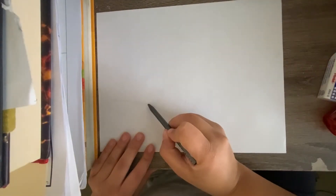Hello everyone, welcome back. Today we're going to be working on a Christmas drawing.